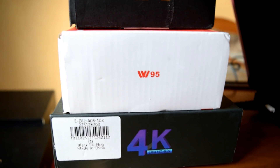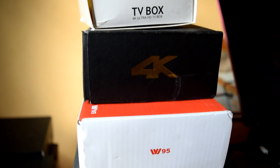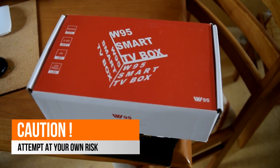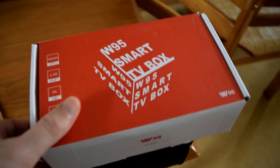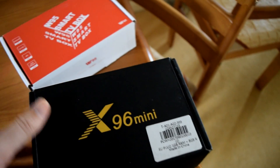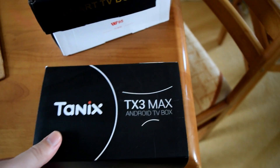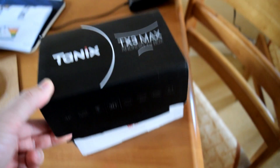This is also a treat for those of you owning a random S905W device. Maybe you've got a Beelink W95, maybe you've got an X96 Mini, or even an MXQ Pro with an S905W processor inside it — because I've been tinkering and it actually installs onto these boxes as well.